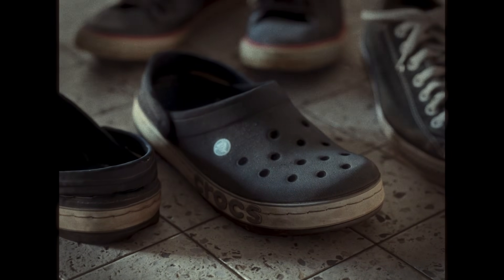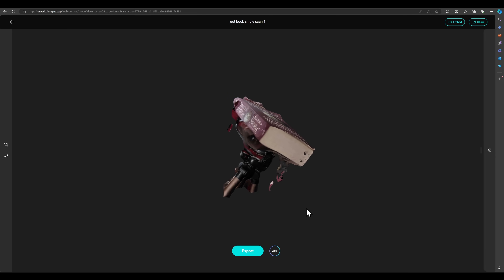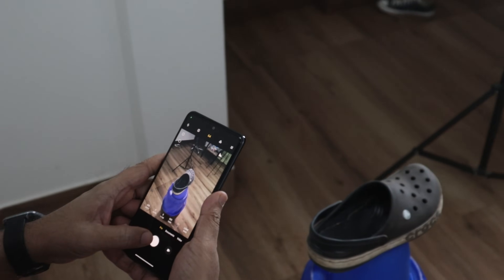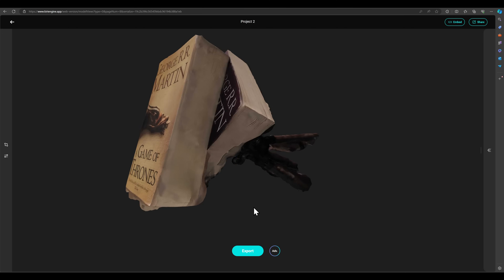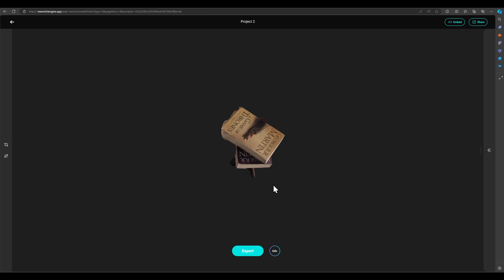But you're bound to end up with blobby messes like these if you don't prepare yourself for a few things, just like I did for my first photo scanning session. I chose a dark corner of a room with unidirectional lighting, with a subject that didn't have many trackable features — and that is bad.